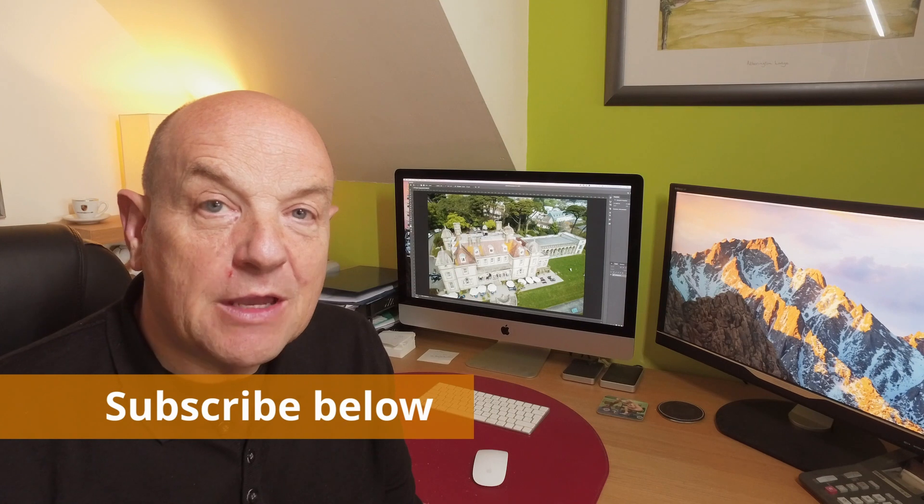Our plan is to post new training content with drone tips and tricks and editing tips and tricks, so if that's of interest to you and you want to learn more, then subscribe to our channel below. Hope to see you there. Bye for now.